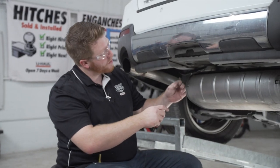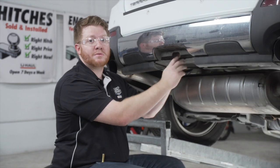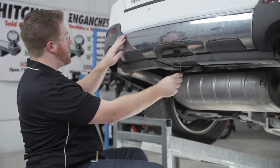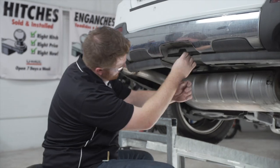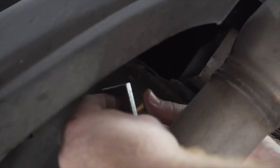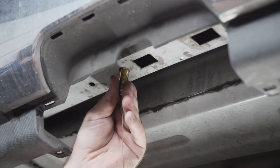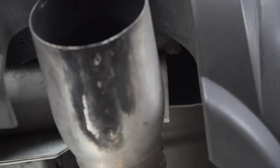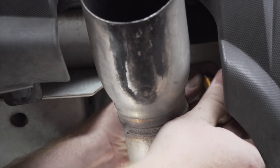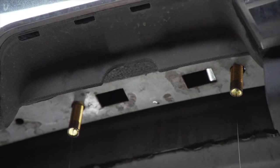We're going to start by taking our fish wire and putting it into our attachment hole. It won't be able to come out of the square hole right next to our attachment hole since it's not big enough for our block. We're going to push it all the way out to the end of our frame, and it will come out right here at the end of the frame over the exhaust. Then we'll attach our bolt and block to our fish wire and pull it through, and repeat on the other hole.